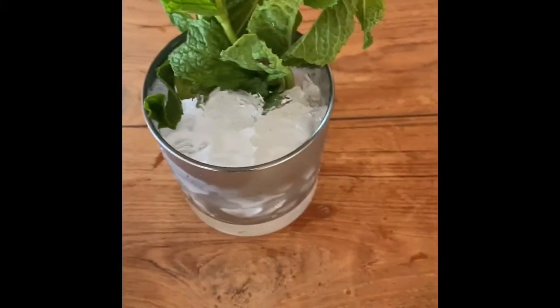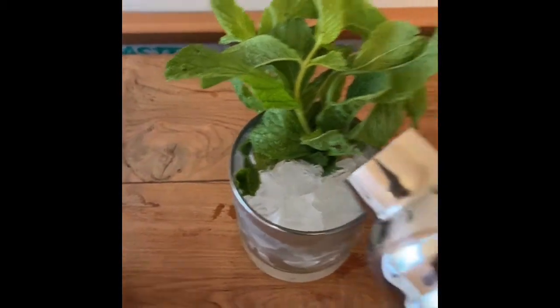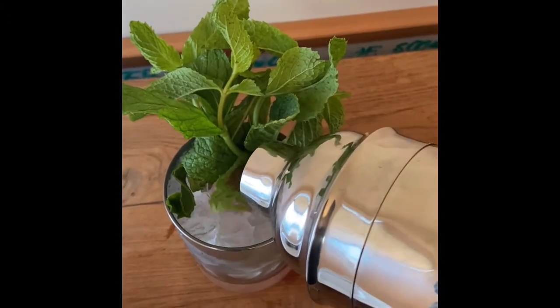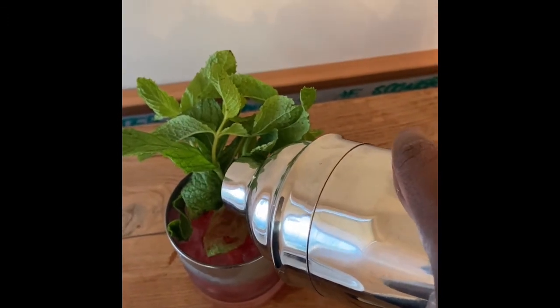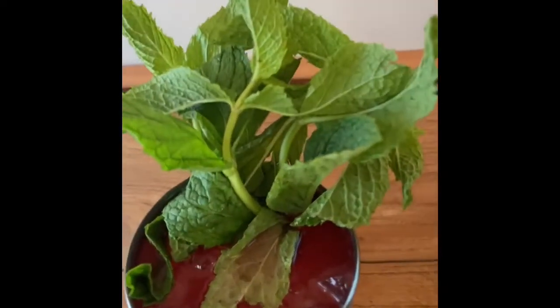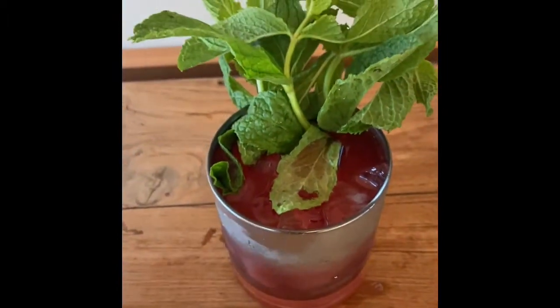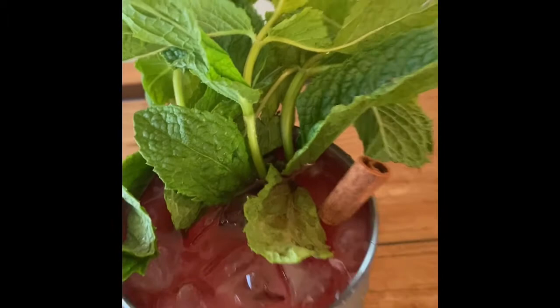So here we have our glass with the crushed ice and some mint — our smoky glass. And now we're going to pour some of this amazing cocktail into that glass with crushed ice. I can't wait to try this with you guys. Look how beautiful that is. And I'm just going to stick a piece of cinnamon in there.